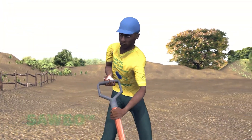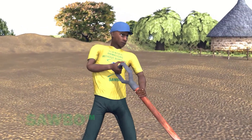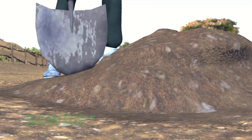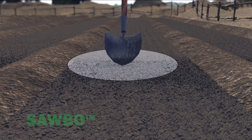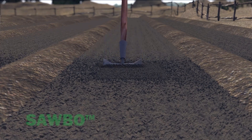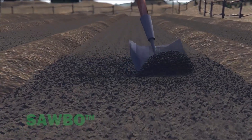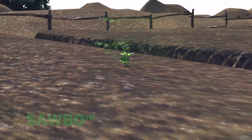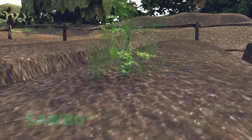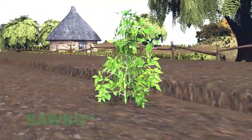If the soil is compacted, double-dig the planting bed area to loosen the soil. First, dig up and set aside soil to about the depth of the shovel. In the same area where you have dug, use the shovel to loosen the soil one more depth of the shovel. This process loosens the soil to a depth of 20 to 30 centimeters, which will result in improved plant and root growth.